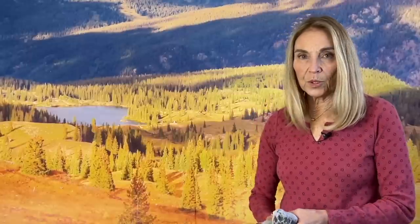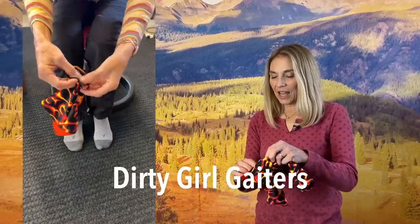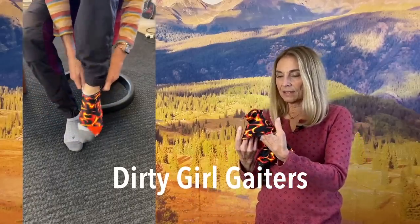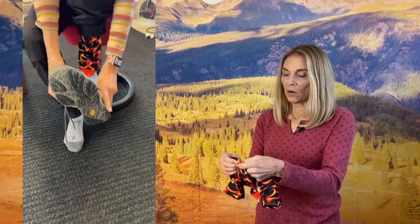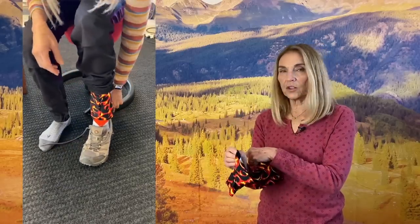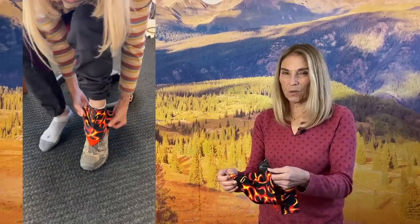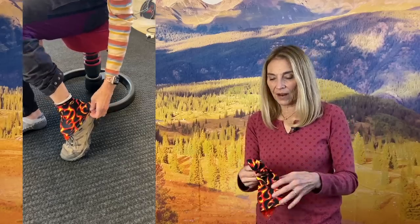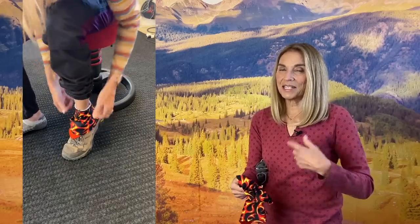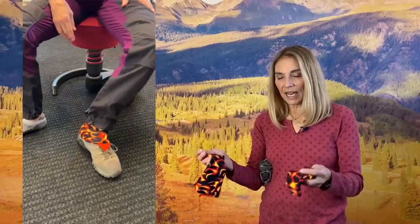Over the boots I like to wear gaiters — these are the Dirty Girl gaiters. They come in lots of different colorways. They hook over the lace and then there's velcro on the bottom that hooks to the shoe, and that keeps debris from getting in your boots. Because if you're walking up a wash with lots of sand or dirt, you don't want to have to stop all the time, take your shoes off, and empty them out. So I really like gaiters.